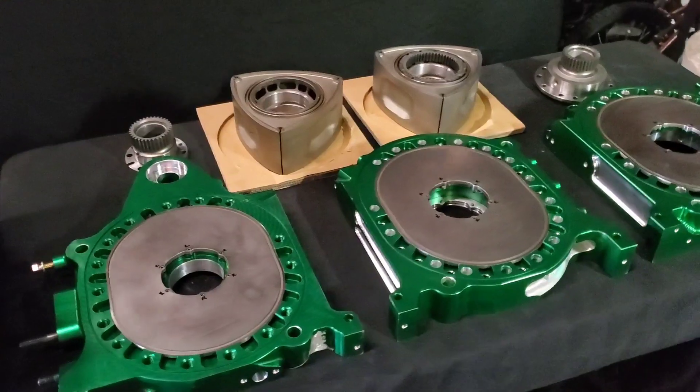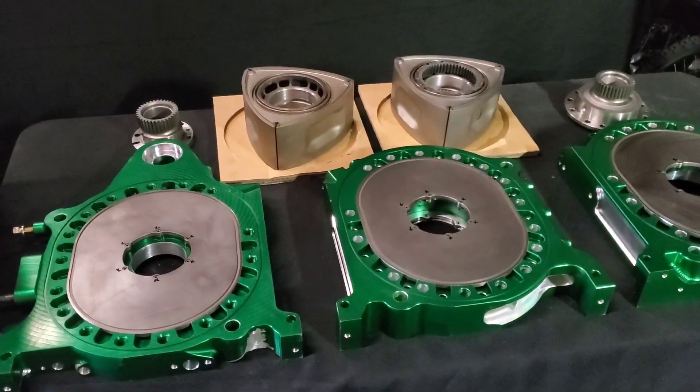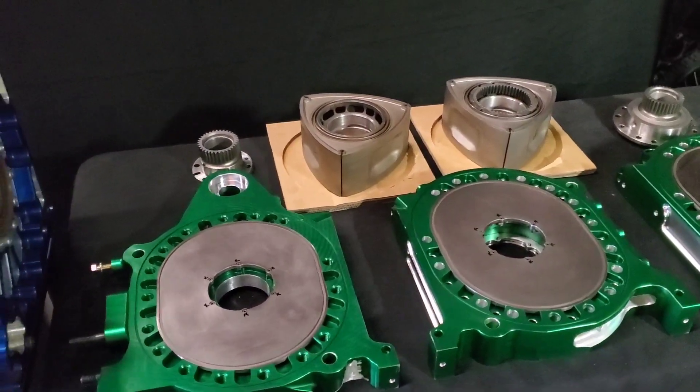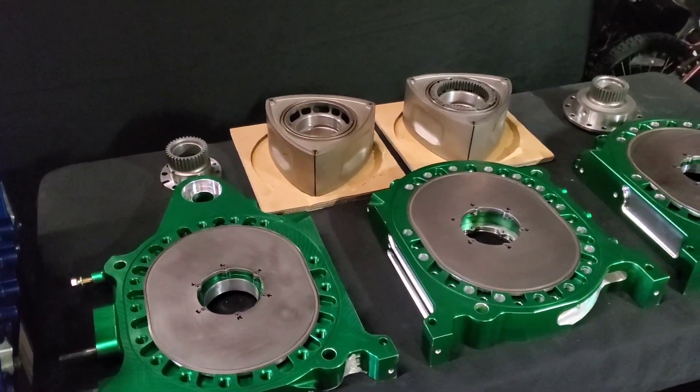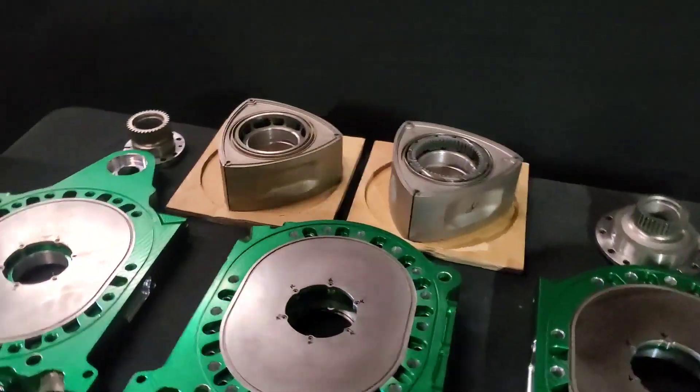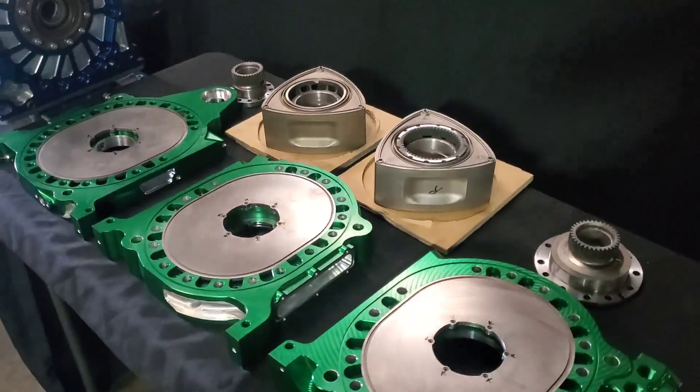Also notable, the inserts have been WPC treated, as have the bearings, rotors, gears, and essentially all moving or friction-based components, which will be discussed as the build progresses.